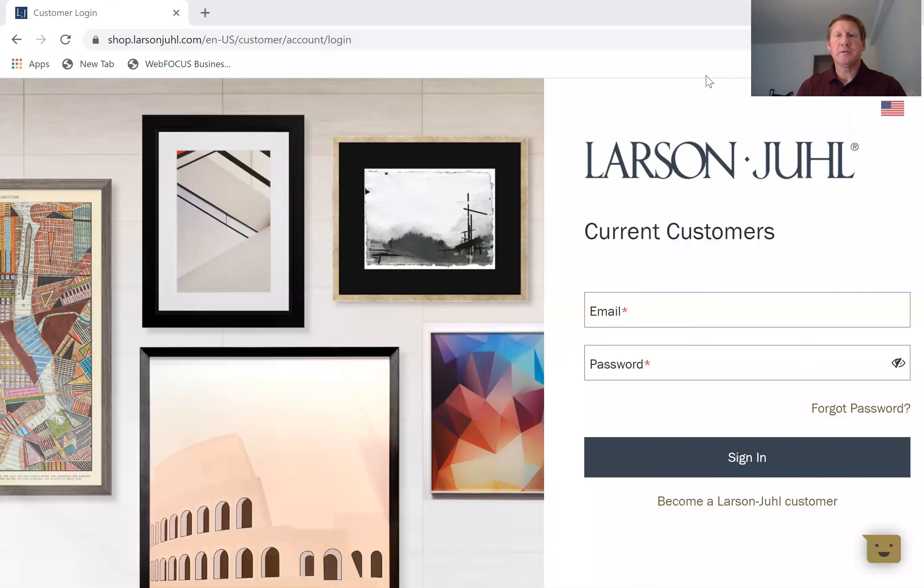Hello everybody, this is Dan Hill with Larson Jewell. Hope everybody is going well and thank you for taking the time to view this video. Today's video is going to give you a quick tutorial on how to place orders on Larson Jewell's ordering website that we call LJ Connect. So I'm going to go ahead and hop right into this.